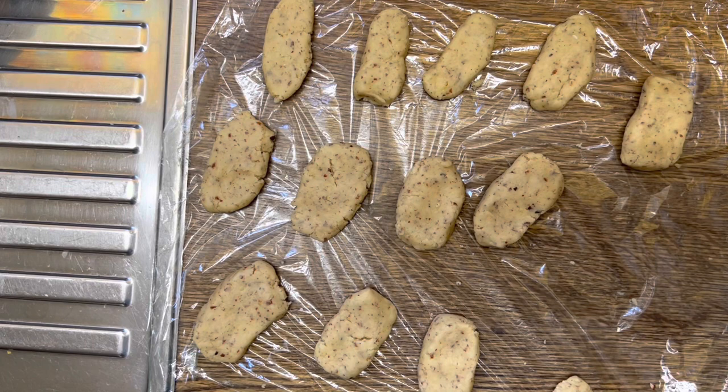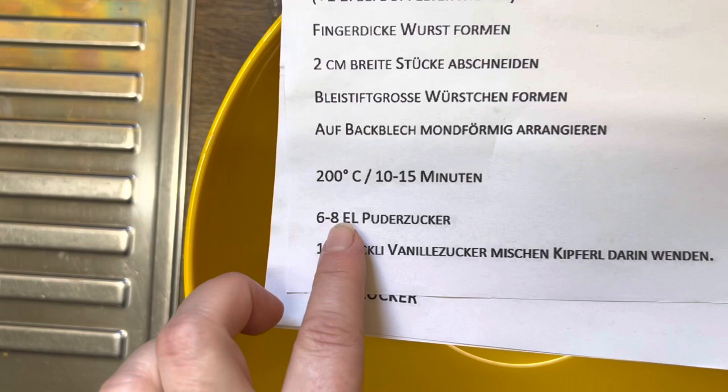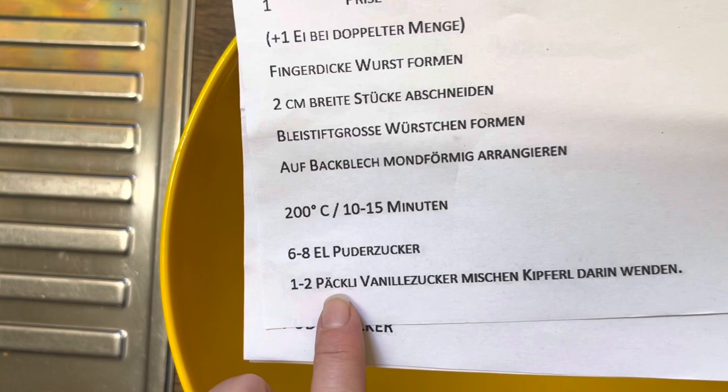Before baking, with the other side in the oven, I just had a quick sandwich. Now I need to do the icing - it's not really wet icing. I just add six to eight tablespoons of powdered sugar and one to two packages of vanilla sugar. Mix that and then throw the cookies in.